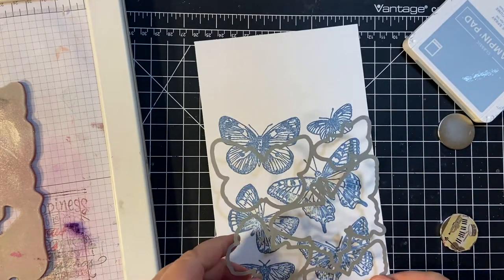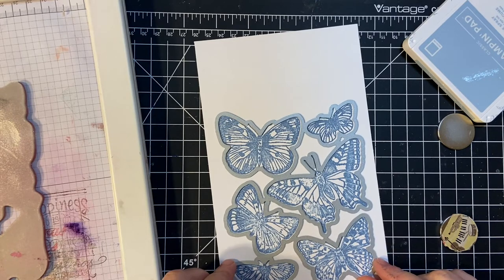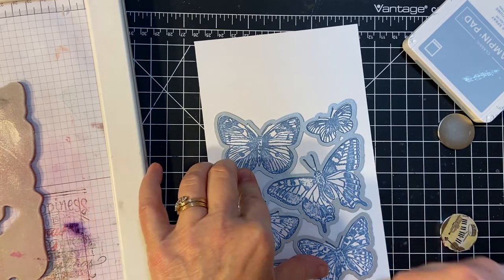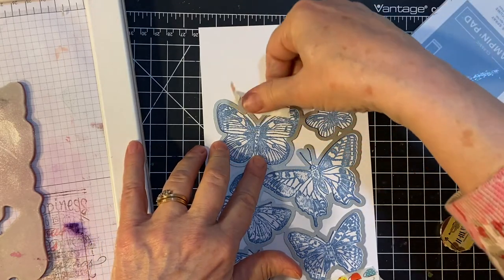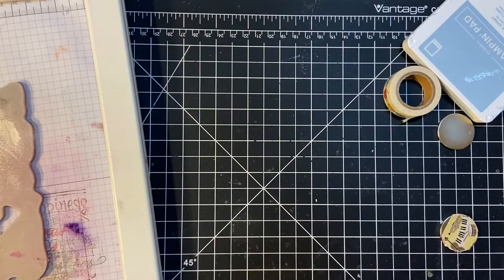I'll take my outline dies — see, I don't even have to take them apart, like so. Now I'm going to use some washi tape. I have plenty. I'm going to use my die-cut machine right now. I have the Tim Holtz, the Vagabond, the electric one.